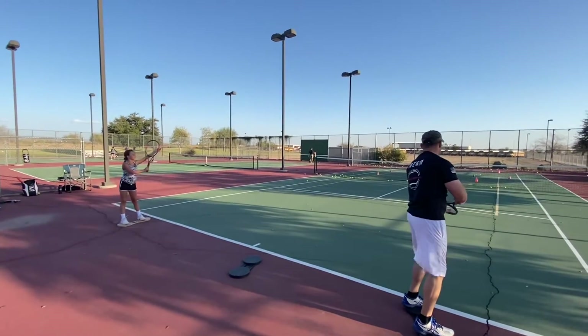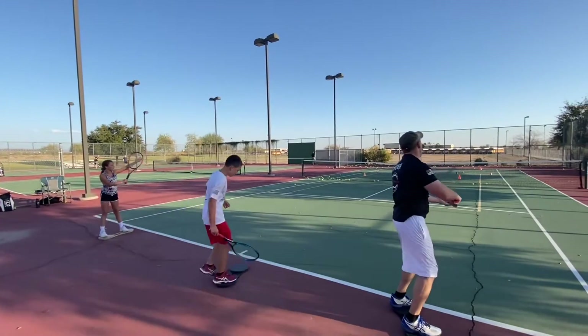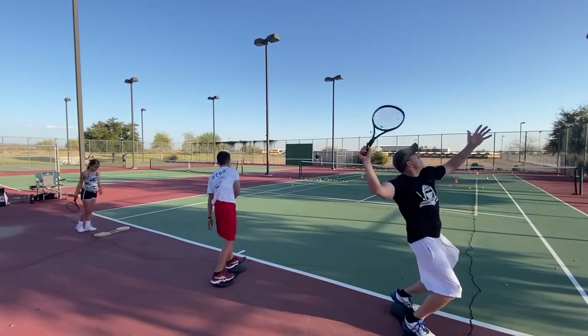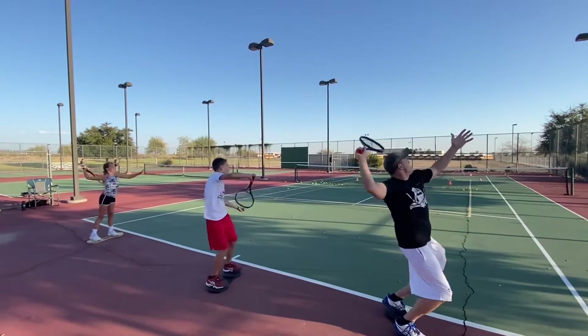Grady, you should be on the board practicing this. This is part of the exercise. Now you're off balance and you're not swiveling. See the swivel? Good.